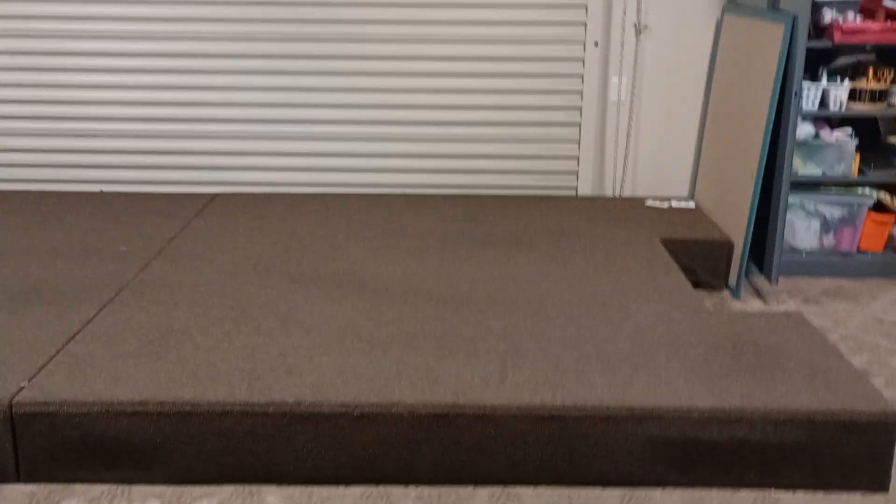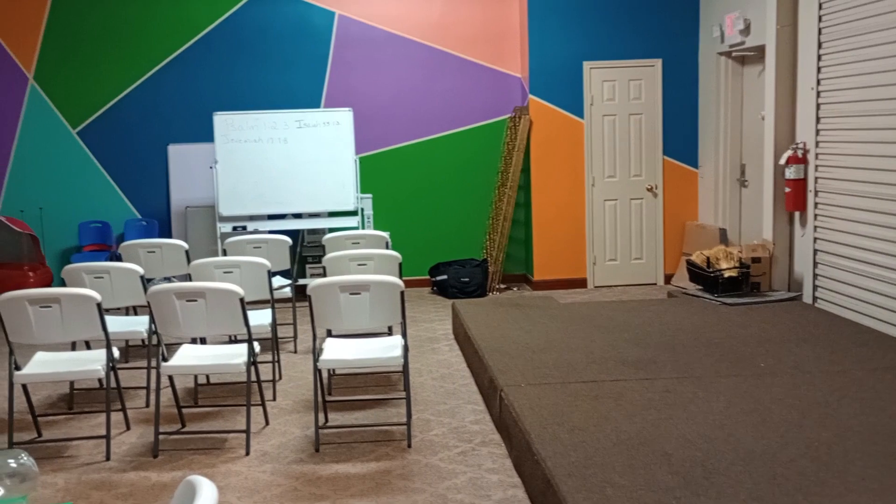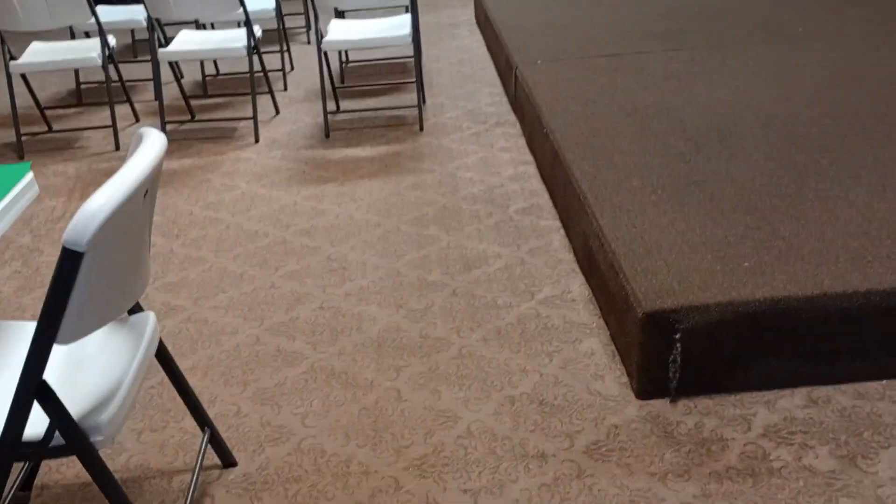That door actually lifts up, and we have a door over there, and then this door that goes down a hall. Last year, the other teachers decided to paint these crazy colors — it's nothing I would have chosen, and I couldn't help paint anyway, so I stayed out of it. But they like it, and the kids like it.